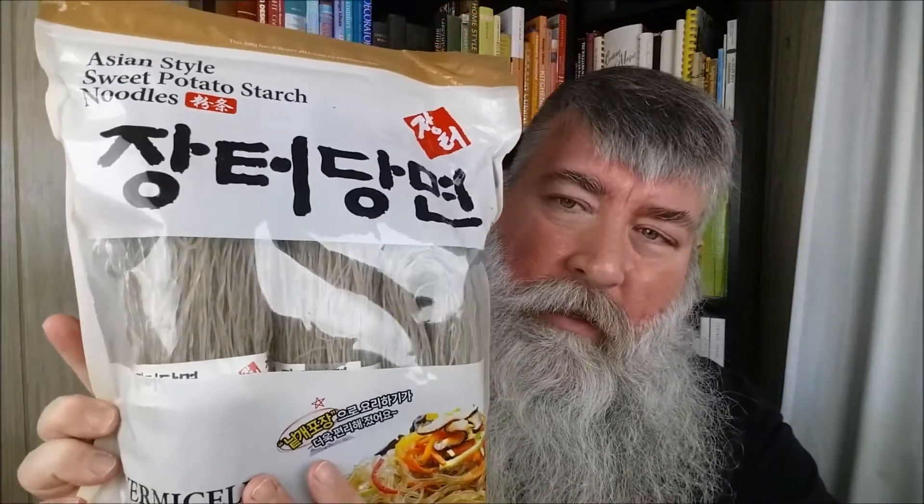So as long as we're on a noodle kick, this is noodle number two. We have today the Asian style sweet potato starch noodles vermicelli. And they're kind of gray — can you guys see that? It's kind of a weird color.